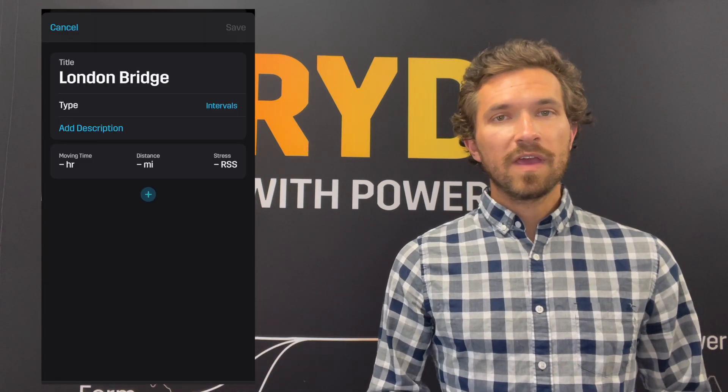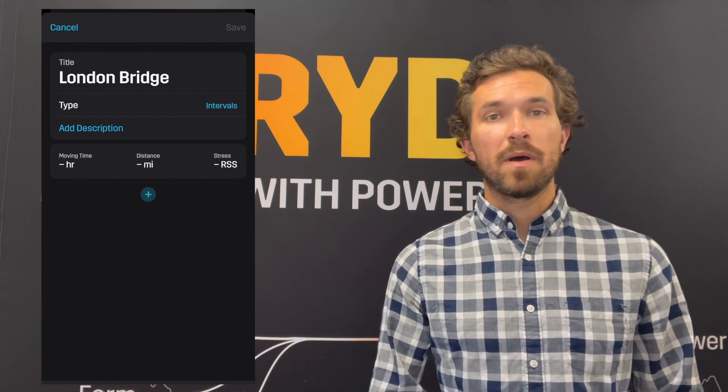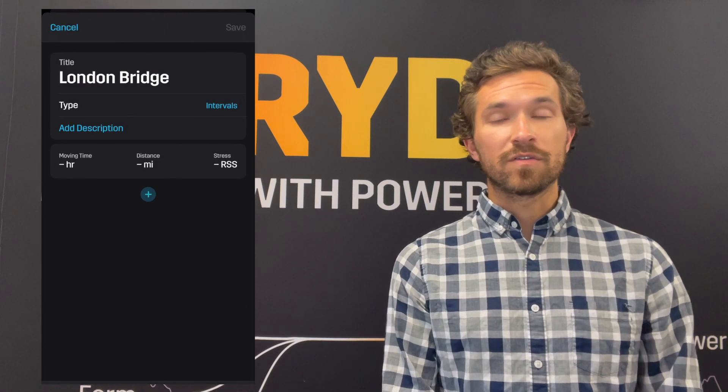Today we're going to be focusing again a little bit more on that marathon tune-up, or a little bit of extra tempo work if you're training for a 10K, 5K, or half marathon. We're going to call this one the London Bridge. Let's dive into the Stride workout builder and build it right now. We'll start with a 10-minute warm-up at 70 to 80 percent of your Stride auto-calculated critical power, or your auto CP.